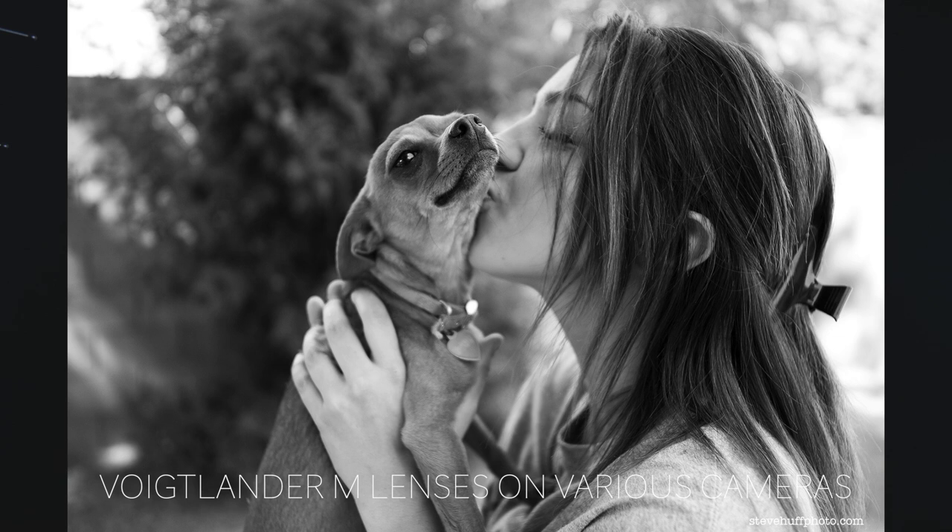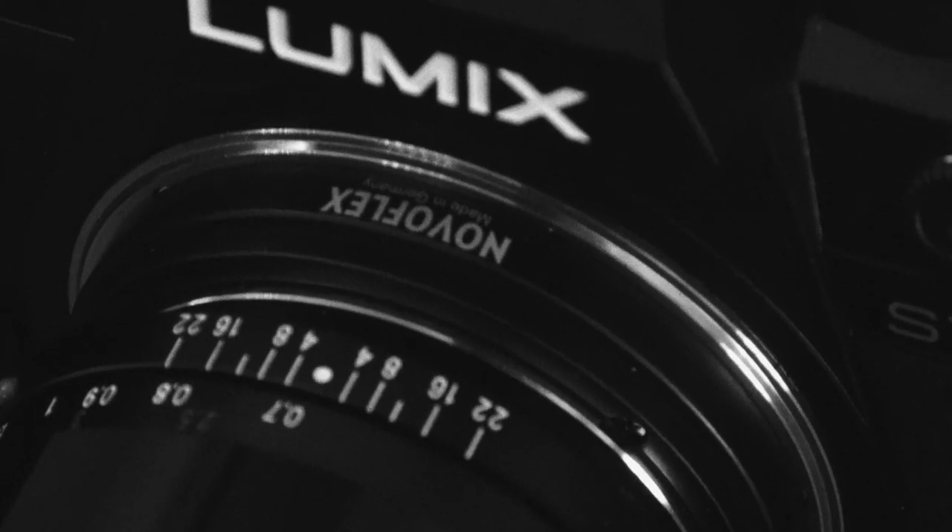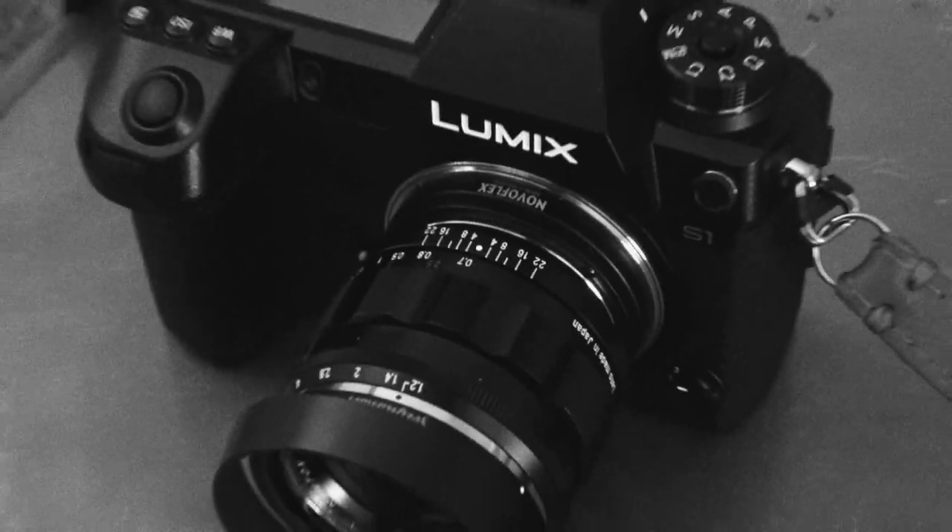The way it handles adapted lenses is great. I shoot Voigtlander M-glass because they're making some amazing lenses: the 50 f/1.2, the 40 f/1.2, the 50 f/3.5, the 35 f/1.2, the 21 f/1.8, the 75 f/1.8 — they're jewel-like lenses. They feel just as nice as Leica glass but come in at like one-eighth of the cost. I use the Novoflex Leica M-to-L adapter. Put these lenses on and the camera feels smaller, like it's made for them — they render beautifully. This is the best camera I've found for that implementation.